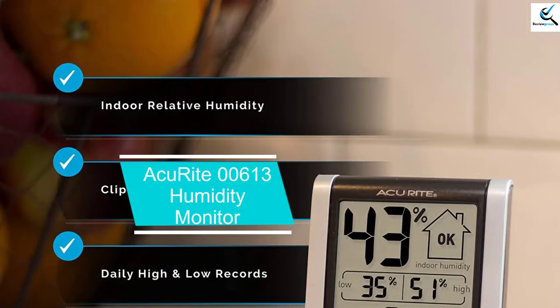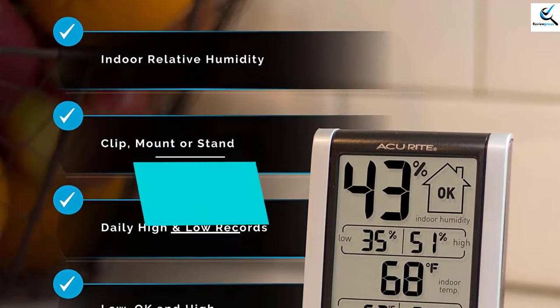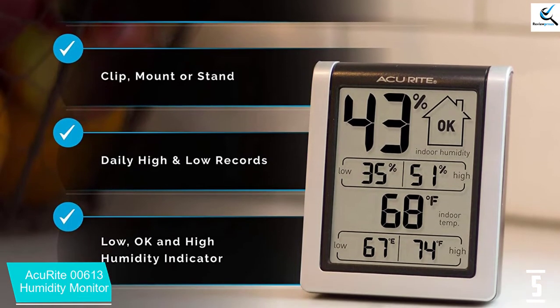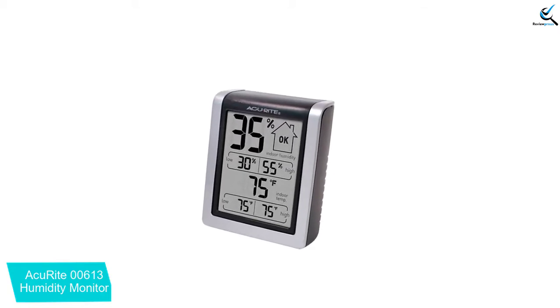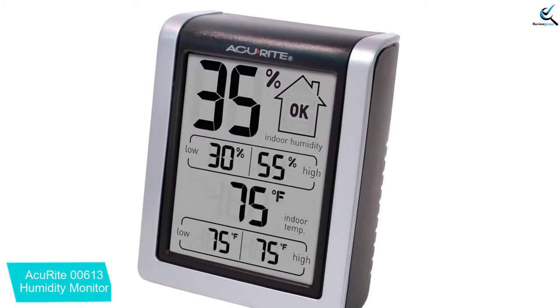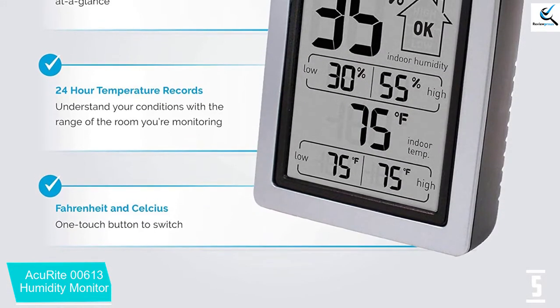Starting at number 5, we have the AccuRite 00613 Humidity Monitor. The AccuRite 00613 is an indoor thermometer hygrometer that displays readings in degrees Celsius or Fahrenheit. It can easily measure temperature from 32 to 122 degrees Fahrenheit or 0 to 50 degrees Celsius. Another feature is the humidity gauge that displays the comfort level of your incubator according to the present humidity level, and it is able to track conditions during the day with low and high records to ensure ideal conditions for hatching eggs.